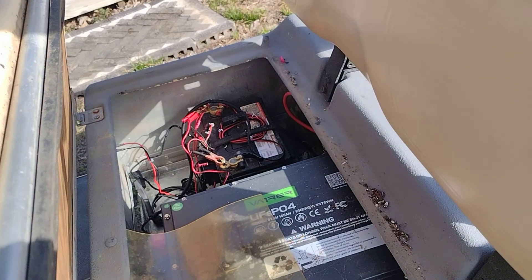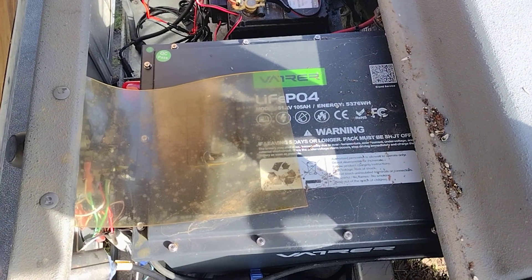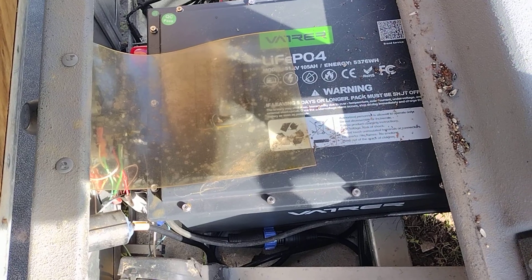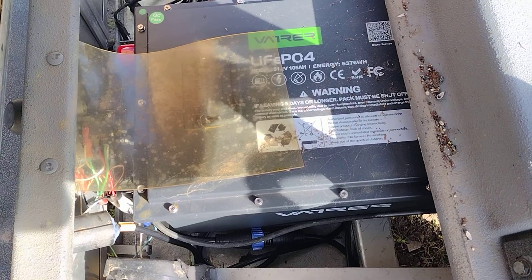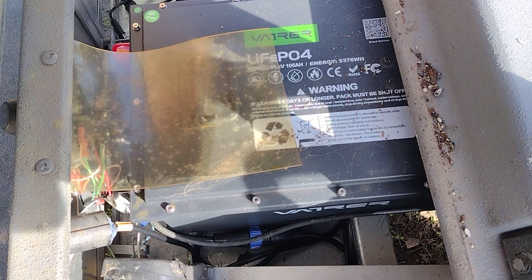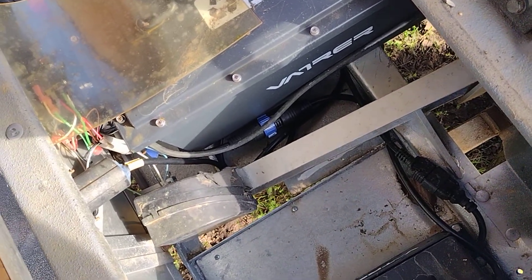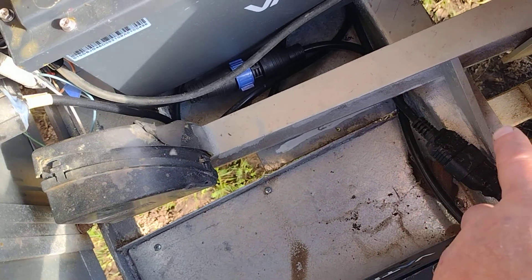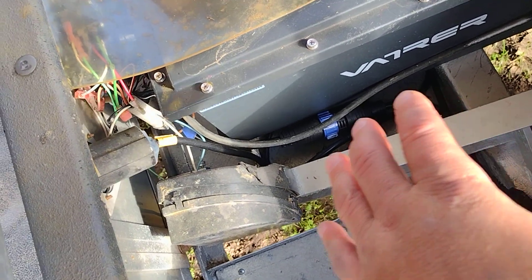We bought on Amazon a 105 amp hour Vetra lithium battery. I thought it was going to fit in the golf cart, and when it first arrived I was thinking it wasn't going to fit, but if you have a 1995 DS it will fit without any modification to the frame. You'll know about that frame that goes across — it's aluminum — so the battery will fit without having to do any modifications.